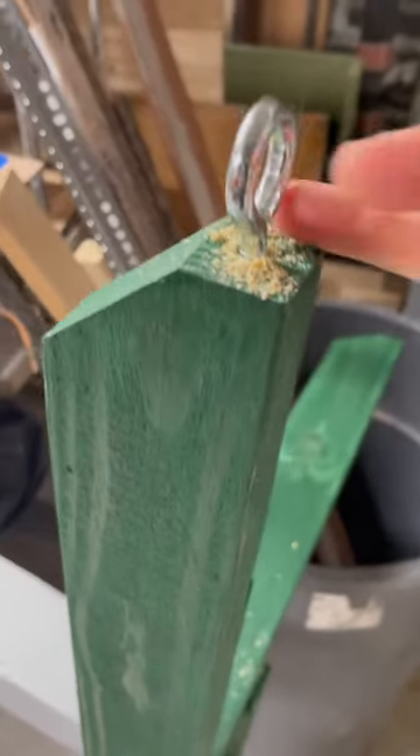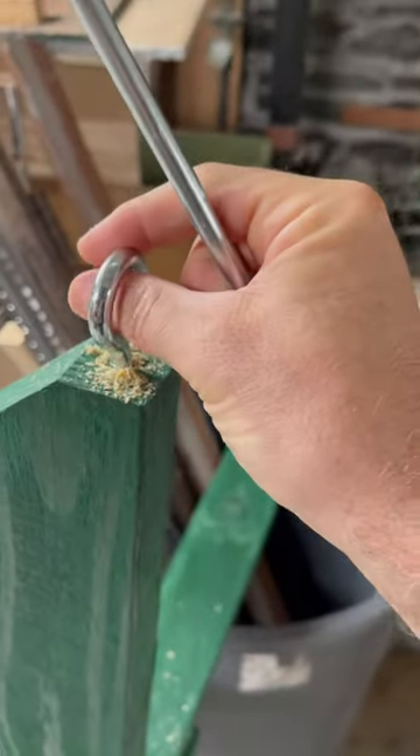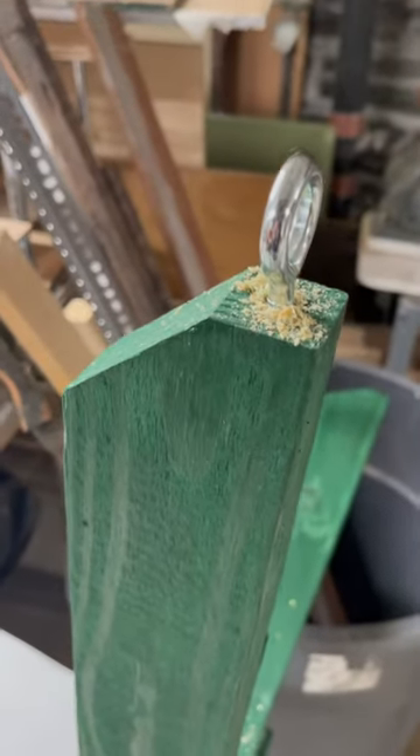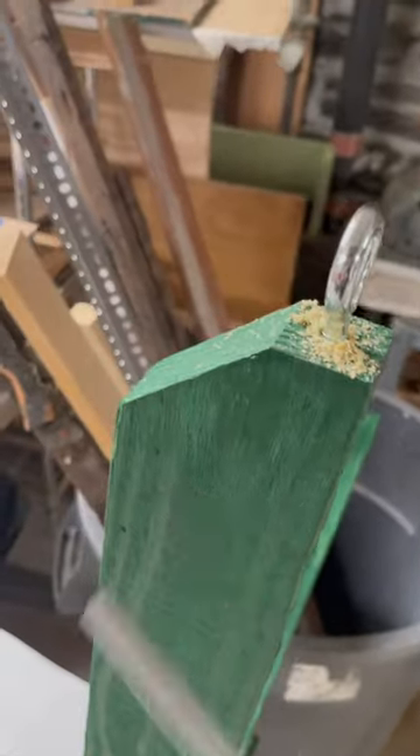This is going to be attached to a great long screw that goes down to the ground. It'll keep these stable from flopping over, and this part will be buried in the ground.